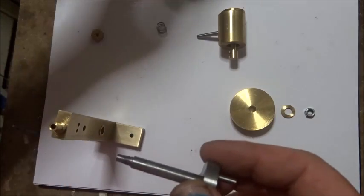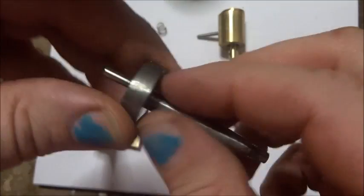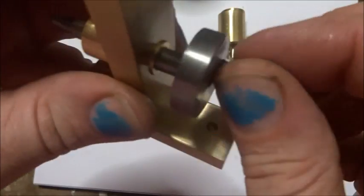Now a little bit of oil on the crank — same thing. Make sure everything's nice and clean, just a little bit of oil. Let's slip that through from that side.